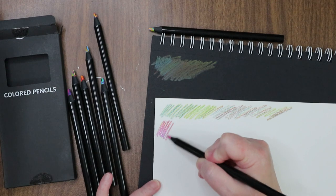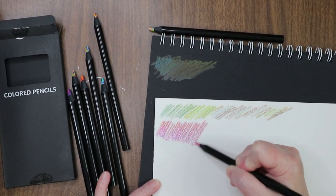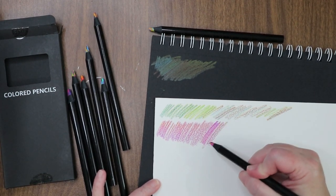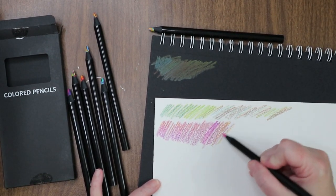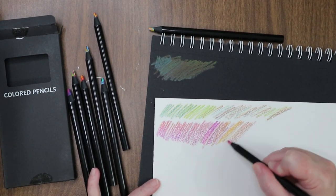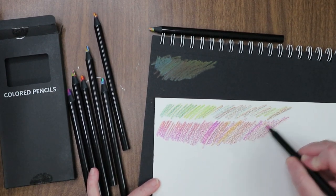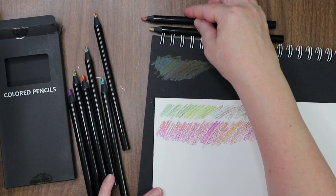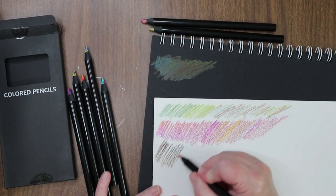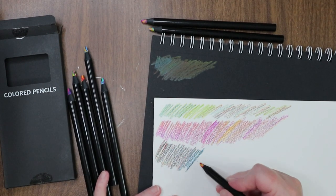These are fun. They're not archival or anything like that — I got them strictly just to play with. Thought they'd be fun to draw with in my sketchbooks, just something different other than a strict colored pencil. Oh, this one's nice — that color combo!